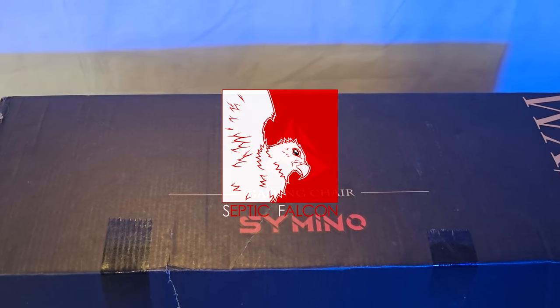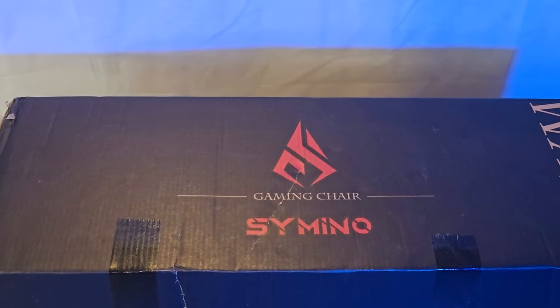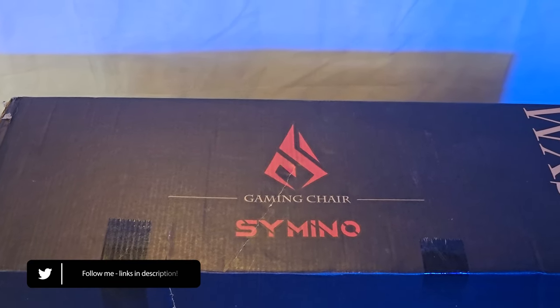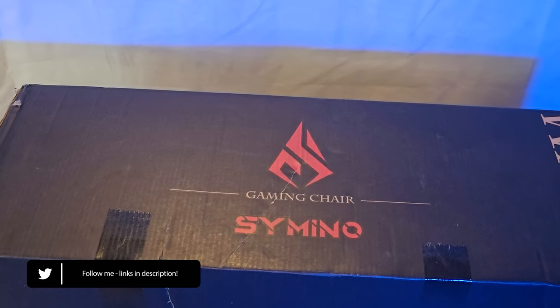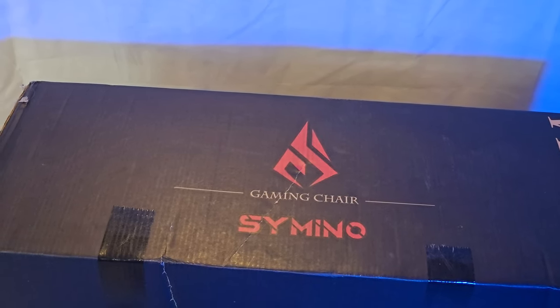Today I've got something a little bit different. Siminoe — I hope I'm pronouncing that right — have sent me one of their gaming chairs. This retails for about €199 on their website; I'll leave links in the description below. I believe this is their grey breathable colour. These chairs have leg rests, head supports, and lumbar supports, so I'm quite interested to get this open and take a look. Let's start the unbox.